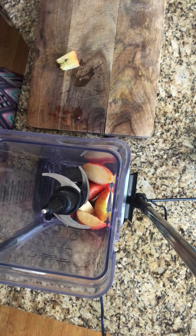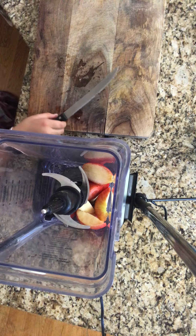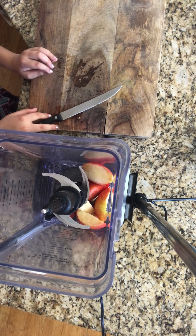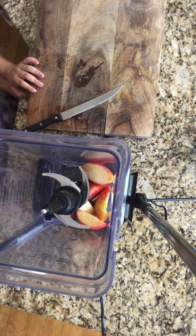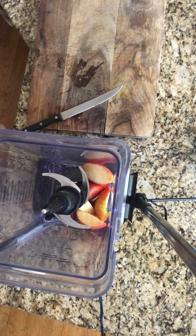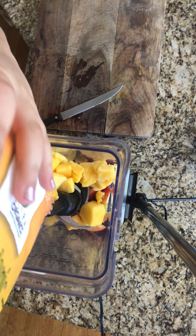Put the apples in there. Now I want to put more in there if I want to put more in there, but now I'm gonna put in some mango chunks. I honestly don't know how much I should put in, but let's put in all of it.